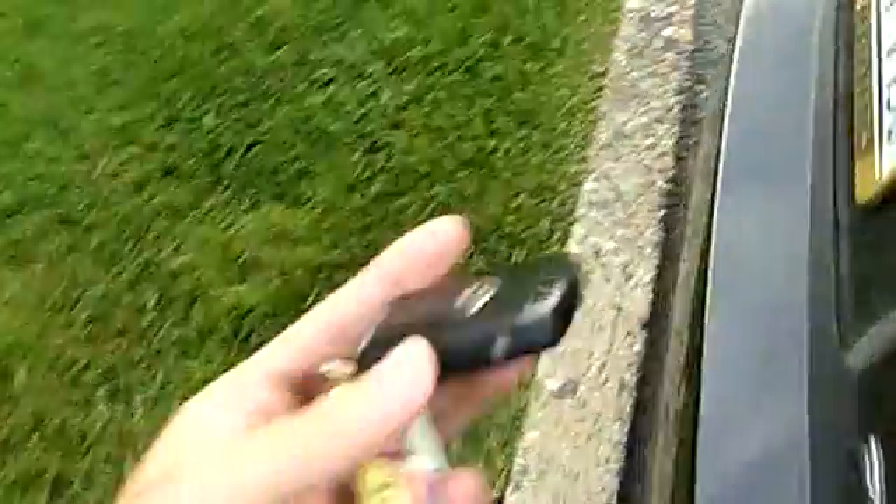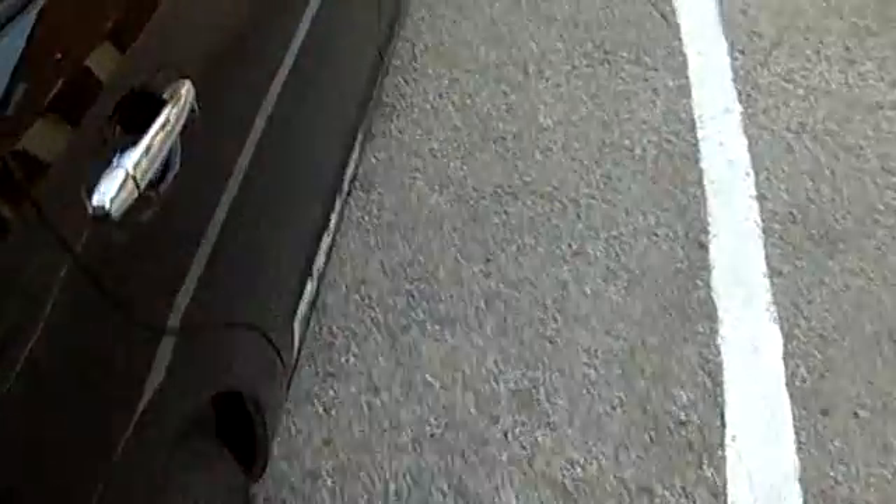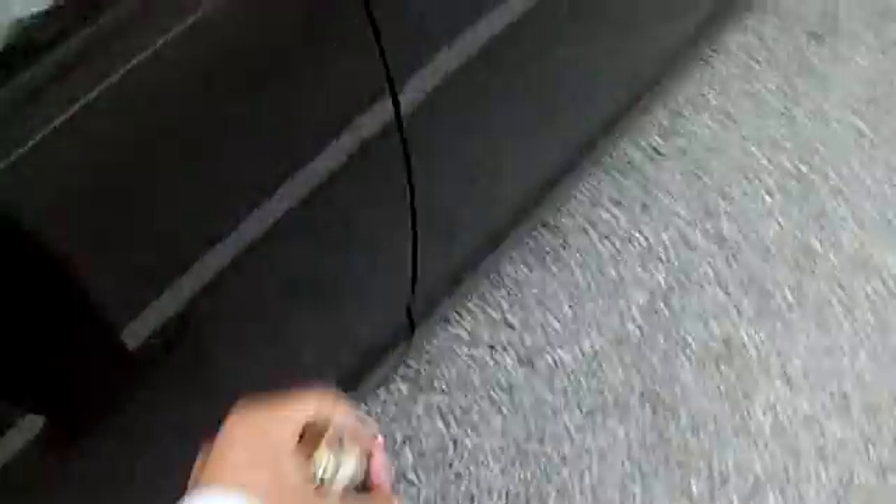Before I go to the driver's side, I want to leave the key in the back so the car knows the key is back there. It won't let me unlock from the front because it knows where the key is — which sensor is closer to it. Now I come and get the key and open it, and see, it opens.